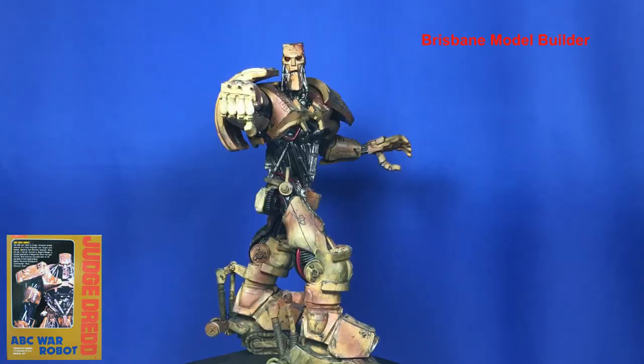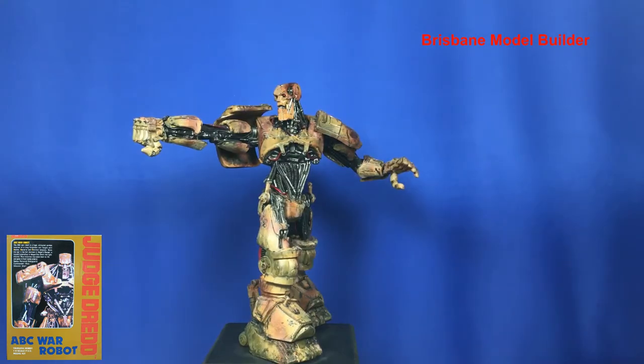G'day guys, hope you're all doing well. This time around I thought I'd show you something I've been working on for a fair few years — I keep putting it away and bringing it back out — and that is the ABC robot from Judge Dredd. It's been around before that too, in comics, and I just thought I'd show you guys today since I've brought it back out.